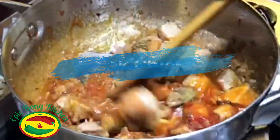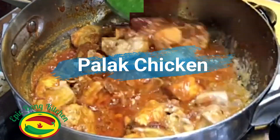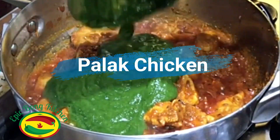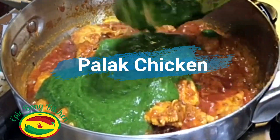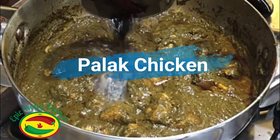Hello everyone, welcome to Epic Bong Kitchen. Today I am going to show you how I make palak chicken or spinach chicken. This is an easy recipe and it's not only tasty, it's also healthy because we are using spinach or palak.